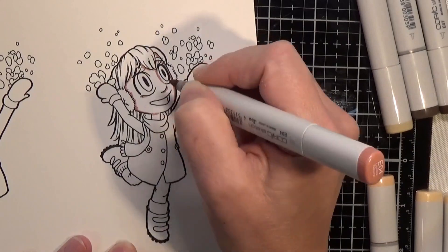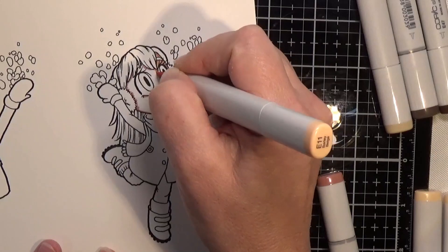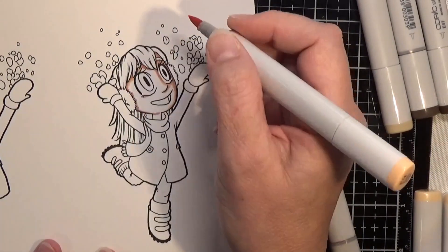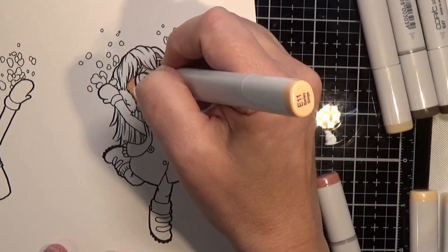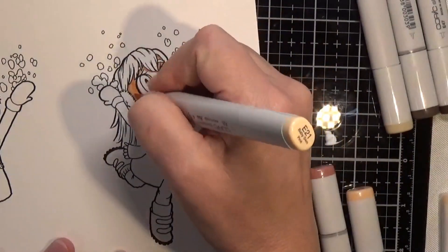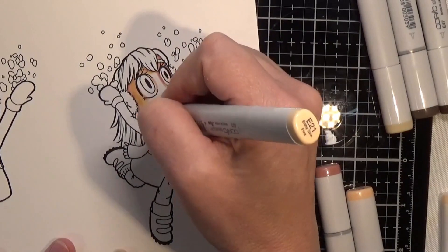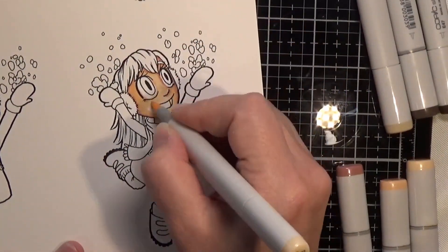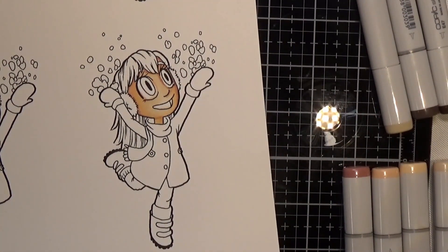For the skin I am using E04, E11, E21, and E00, and for her cheeks I will use R20. I started out by quickly mapping in my dark areas with the E00, and then I start from darkest to lightest on the skin — going in with E04, then E11, E21, the E00, and then I put the cheeks in with R20 and go back over it with the E00.